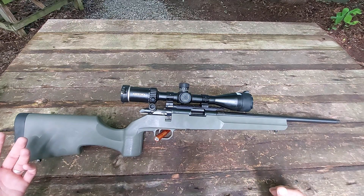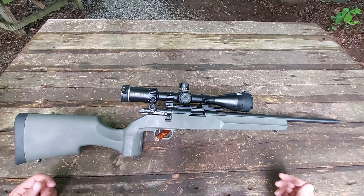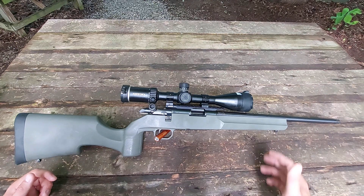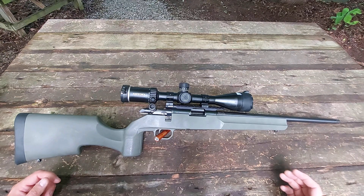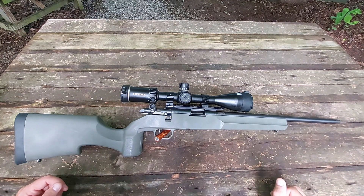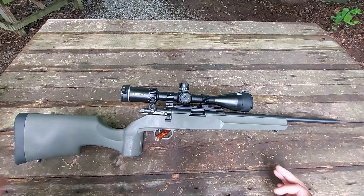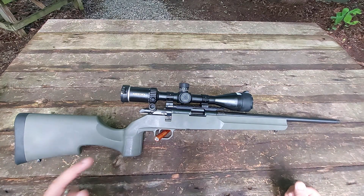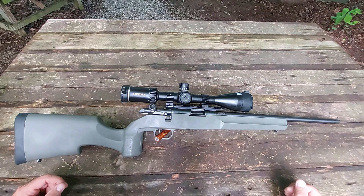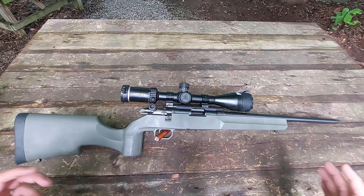The reviews I've seen on this only try one or two types of ammunition, which in a rimfire rifle is completely asinine. You can go through 10 different types of 22LR and none of them will work well, but that 11th one you try will shoot lights out. Finding what ammo a rimfire likes requires buying a lot of different ammunition. I've got 10 different loads we're going to test in this rifle in this video.